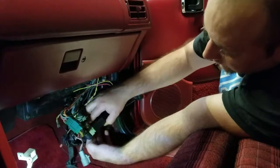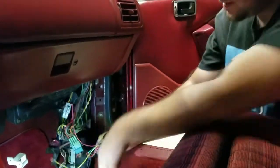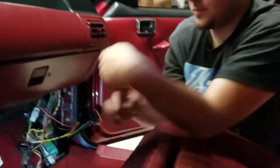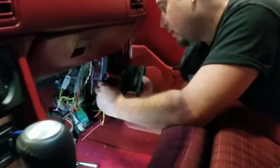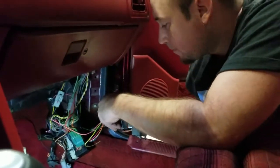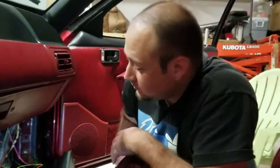The connectors can only go on one way — they've got these tabs here so they only go on the harness one way. Once it's tight, plug in the mega squirt or micro squirt. Again, it's directional so it goes on one way. Got the click — it's pretty much installed just like that.